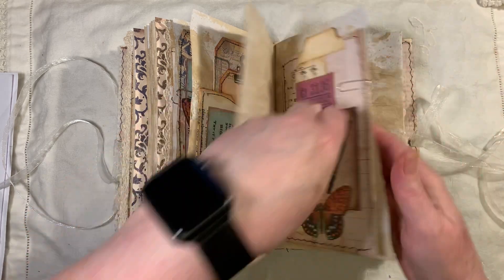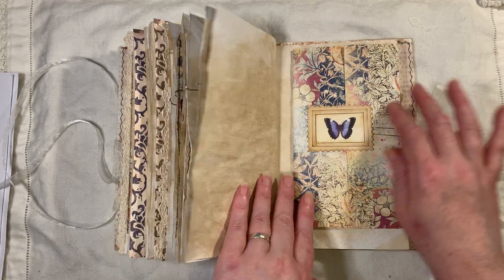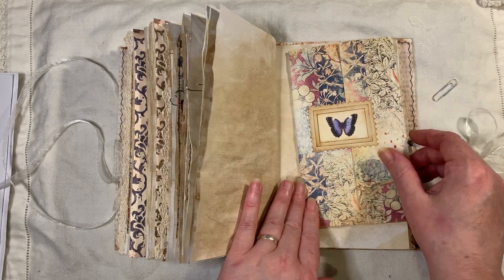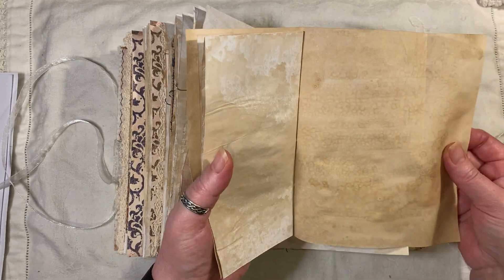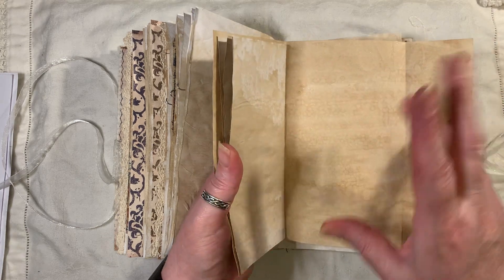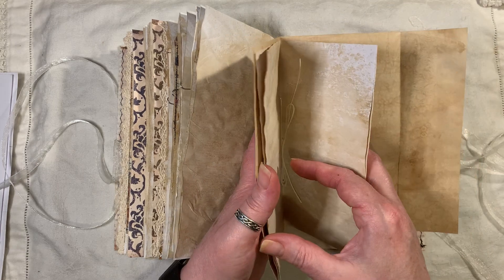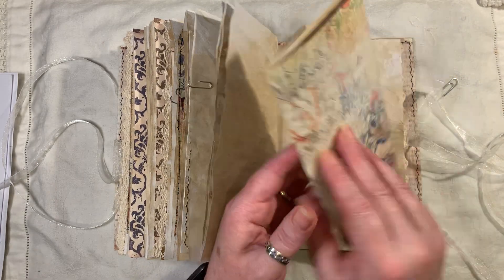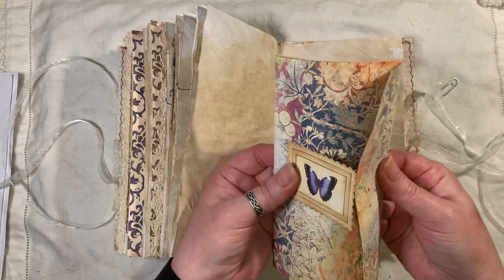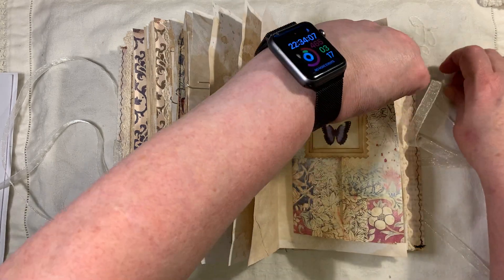It's got a couple of pages of collaging and then some vintage ephemera — scanned in from Artie Maze. Another little booklet with some nice markings — done with my fingers. There are little pages you can write on or do whatever you like to it. And that's the back, and that's the little butterfly stopper.